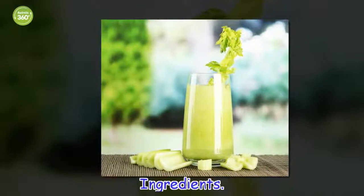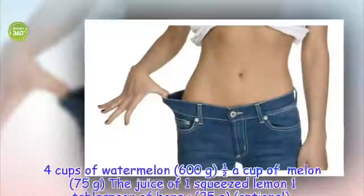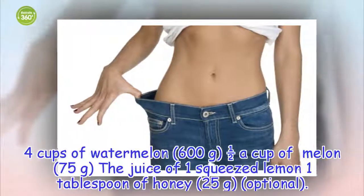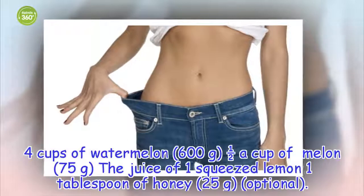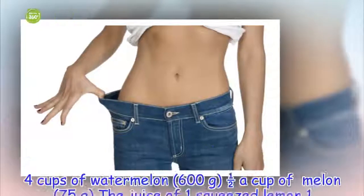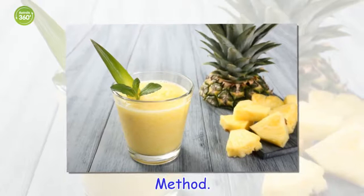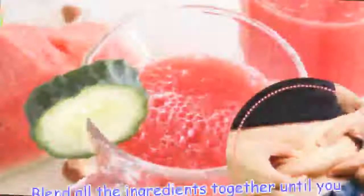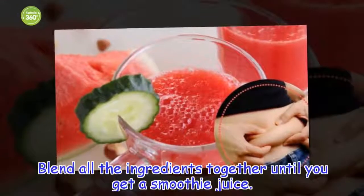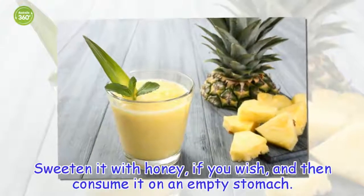Ingredients: 4 cups of watermelon (600 grams), half a cup of melon (75 grams), the juice of 1 squeezed lemon, 1 tablespoon of honey (25 grams). Blend all the ingredients together until you get a smooth juice. Sweeten with honey if you wish, and then consume it on an empty stomach.